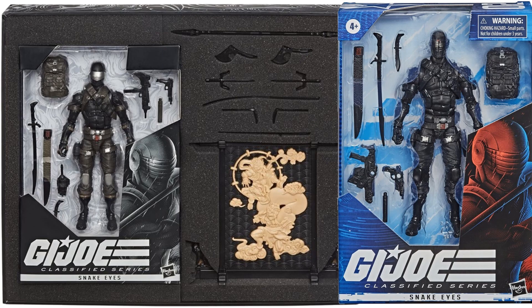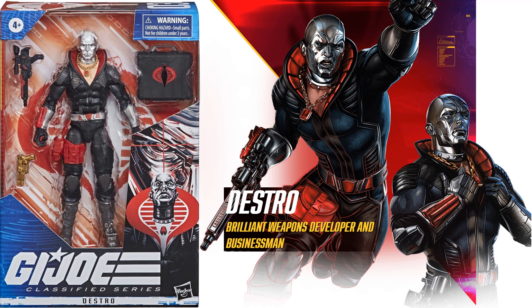Here's a nice comparison of the original three-and-three-quarter compared to the six-inch Snake Eyes. There's also a comparison of the boxes for each of the six-inch Snake Eyes figures — the exclusive versus figure number two. Next we have figure number three, which is Destro — brilliant weapons developer and businessman.